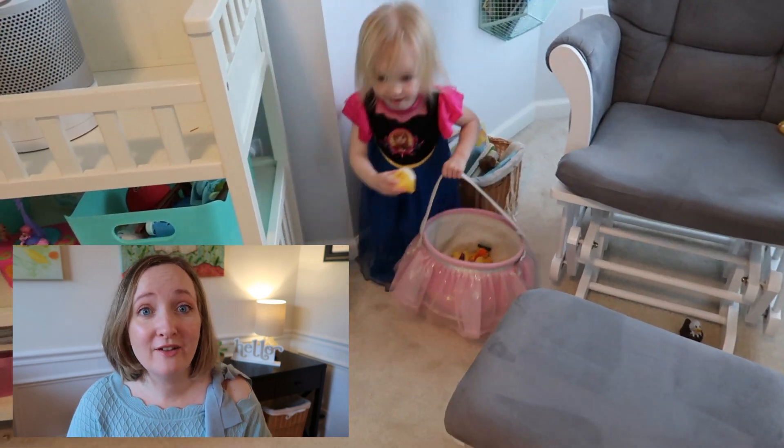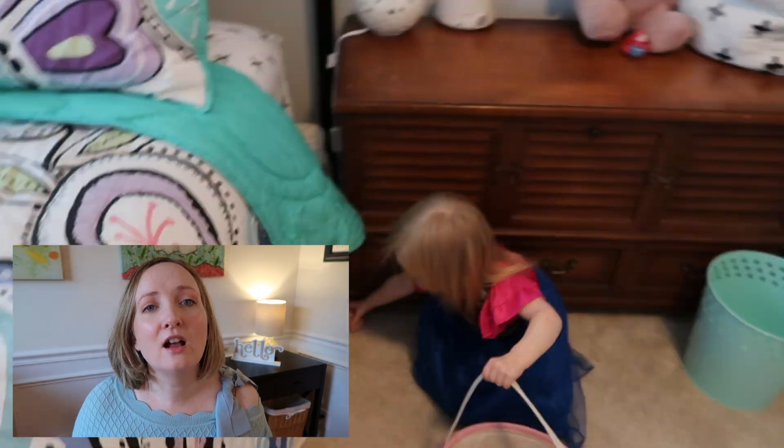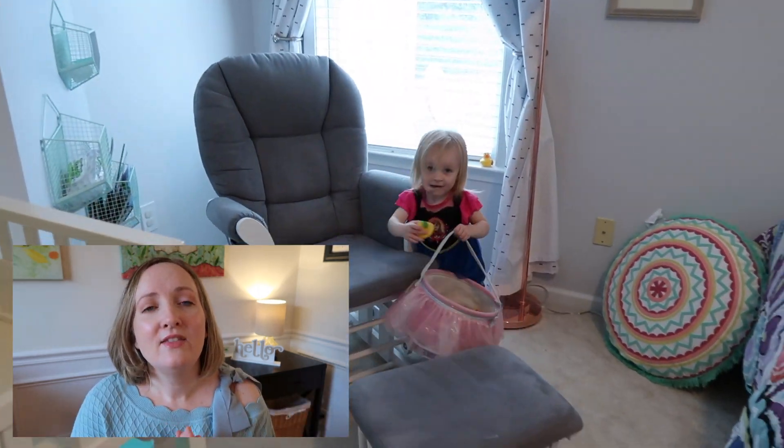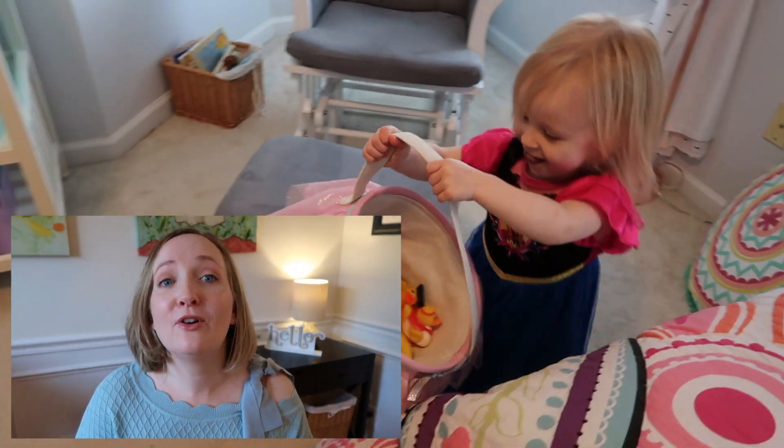We're also going to hide all 100 rubber ducks with my toddler and have a blast doing that as well. I highly recommend just getting a stock of rubber ducks. I will have more games coming out next week that will show you even more ways to use these rubber ducks, so stay tuned for that video.